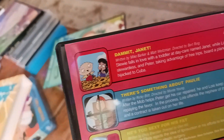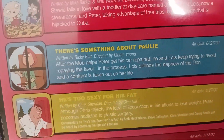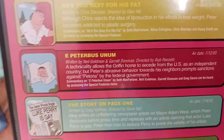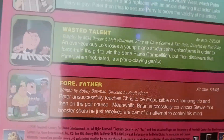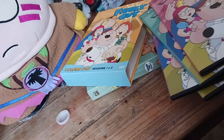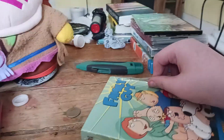I forgot about the episodes. The episodes on this one are Dammit Janet, I'm Not Swearing, There's Something About Pauly, He's Too Sexy for His Fat, E. Peterbus Unum, The Story on Page One, Wasted Talent, and Fore Father. Alright, go back in the case! Here's season three, or more accurately, volume two.